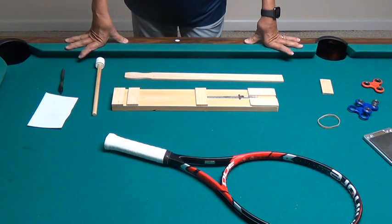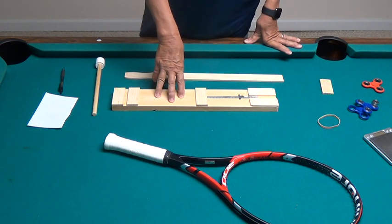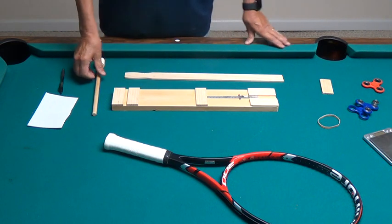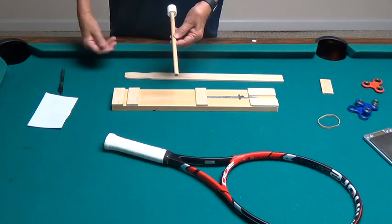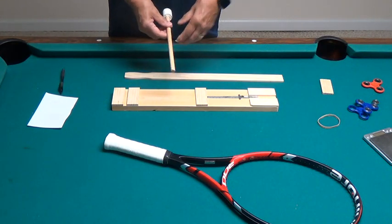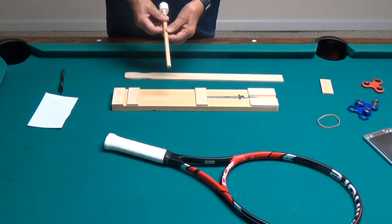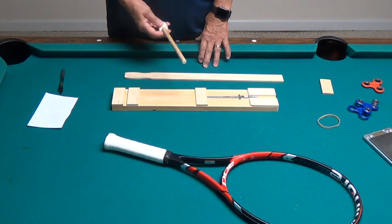Let me show you my jig here that I use for matching tennis rackets. This board right here is 20 inches long — it could be a little bit longer, but this will serve well for my purpose. I used a half-inch dowel. If you go smaller than a half inch, it's harder to get the racket to balance. If you go larger than a half inch, it's too easy to balance, so you don't end up with as accurate a reading.